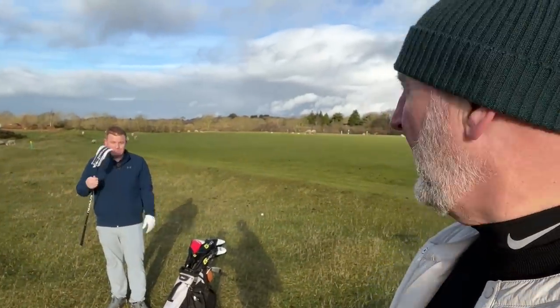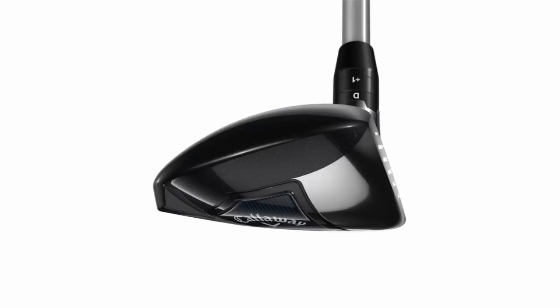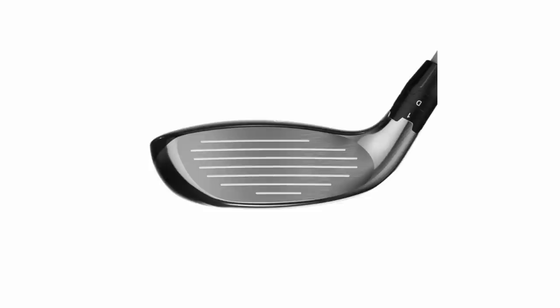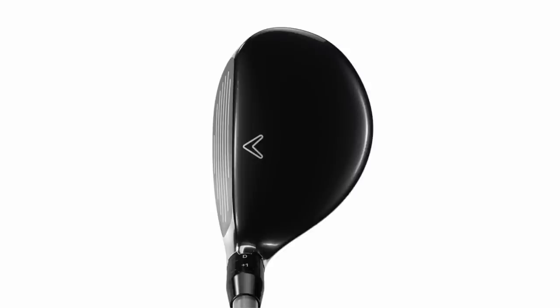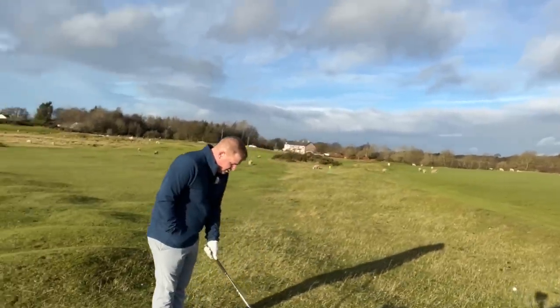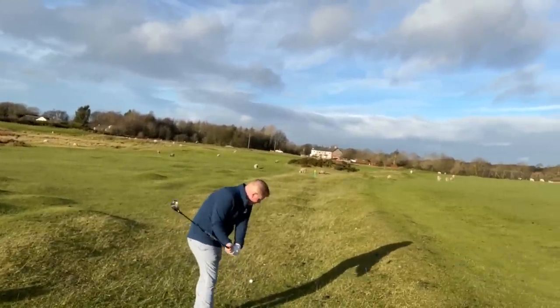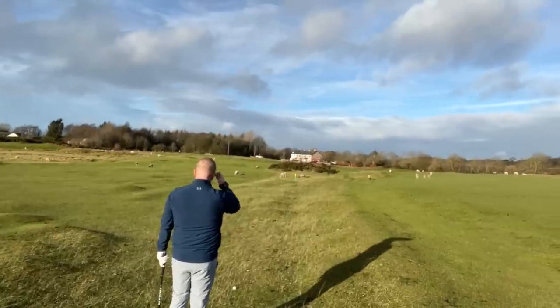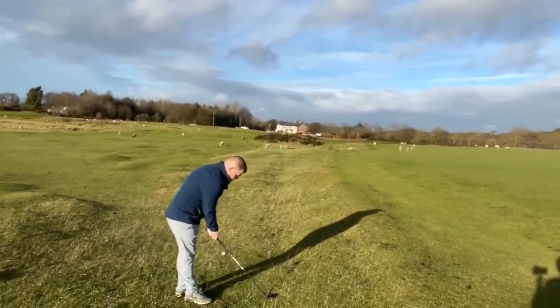So far we've seen clubs from Stealth 2 and the G430 range — it only seems right to throw something in from Callaway. Lou, you've got another hybrid under the cover. It says a three but it's actually a five. Totally different to the G430 in terms of look, and totally different to what Callaway have done before — they've changed the shape, changed the crown. They've always had the high toe look but they've developed something much more like a mini fairway wood. It doesn't sit as upright as their hybrids normally do.